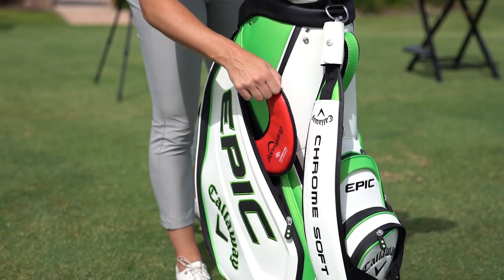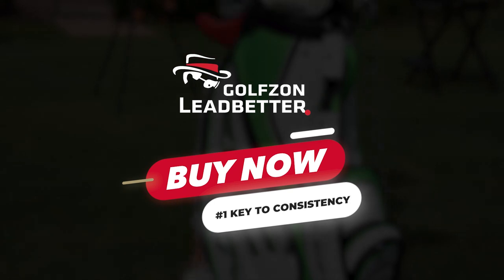For all my latest training aids, including the boomerang head, go to shop.ledbetter.com.